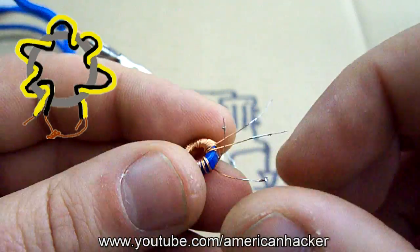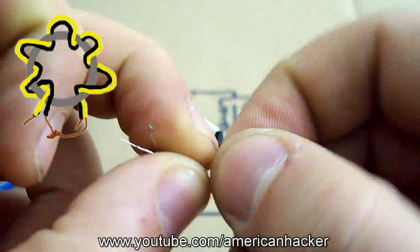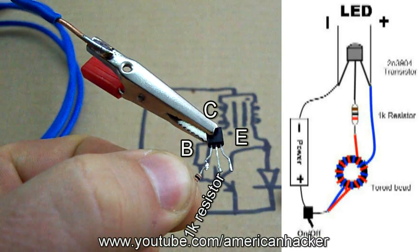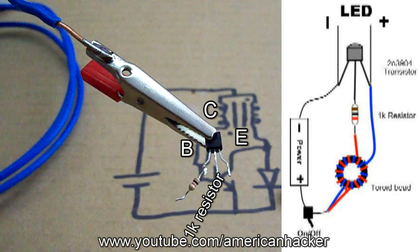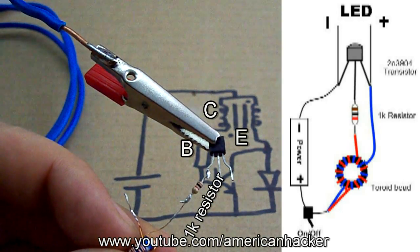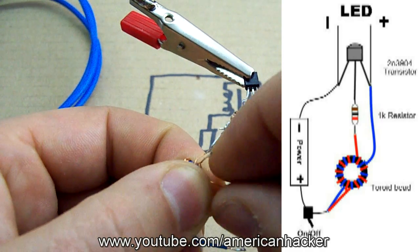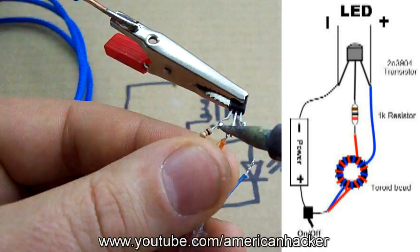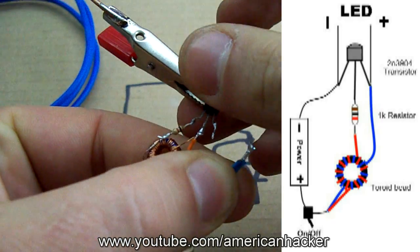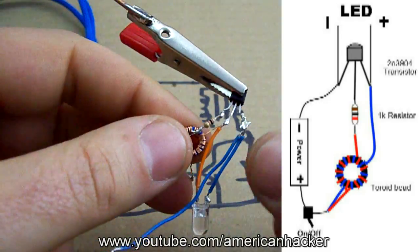Now connect together the two opposite ends of wires like on the picture shown, and this will be the positive input from the battery. Take your soldering iron and solder the 1K resistor on the transistor base. One of the wires from the ferrite ring solder to the resistor, and the other wire from the ferrite ring and the positive wire from the LED solder them on the transistor collector. And last, the negative wire from the LED and the negative wire from the battery solder them together to the transistor emitter.